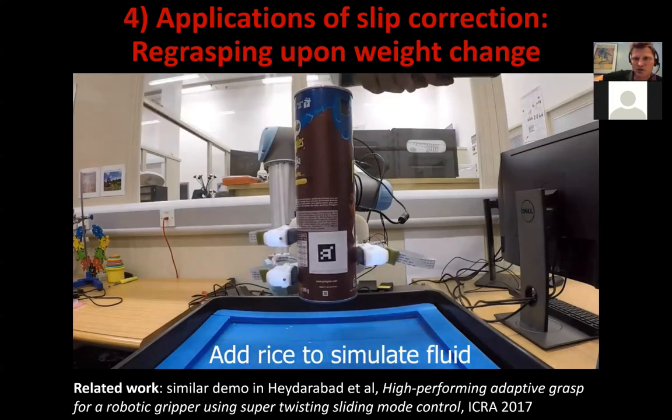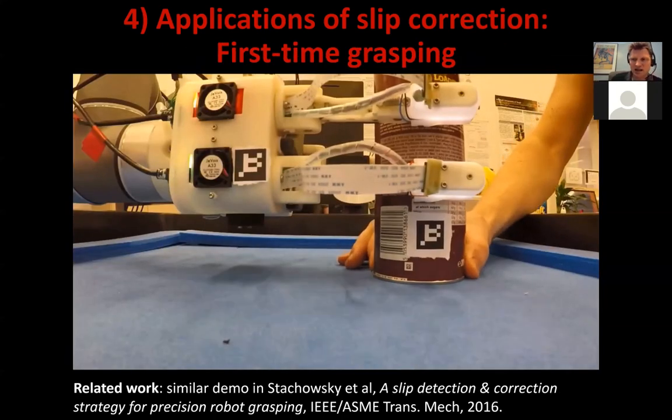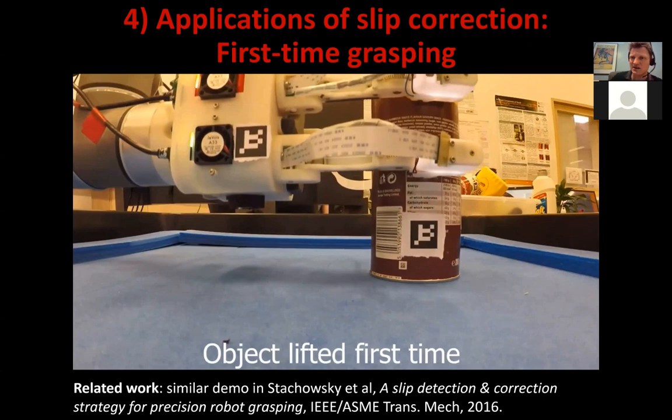Here is an application to re-grasping. If the weight of an object changes and causes slippage, the system detects that and re-grasps the object — and this is an example of that working using the same method. Another application is minimal force grasping: you try to lift the object, the hand slips over it, but then gradually tightens the grasp until the first point where slippage doesn't happen. That gives you a minimal force grasp for lifting the object.